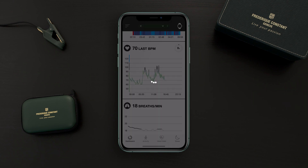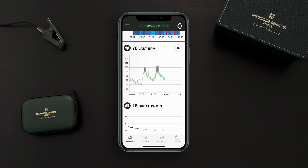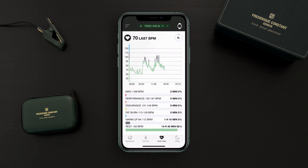When we go back to the dashboard, you can also go directly into the heart rate section by tapping on the icon on the bottom right, even if you want to view your previous records.